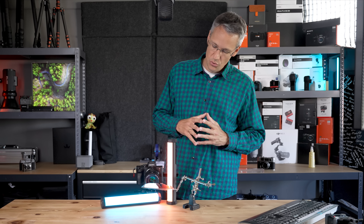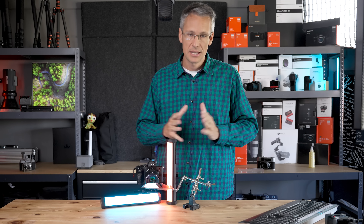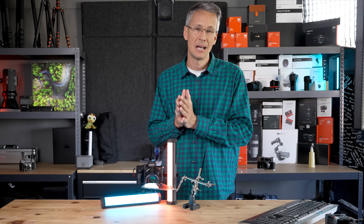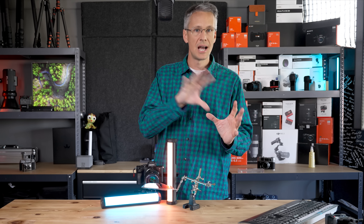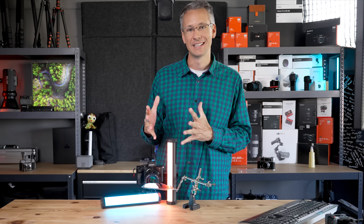Kommen wir zur Tilt-Shift-Funktion. Wenn ihr neu hier seid auf dem Kanal und das Video zum ersten Mal seht, empfehle ich euch, schaut euch bitte zuerst das Video in den Abspannkarten ganz am Ende an. Denn dort erkläre ich ein Tilt-Objektiv. Ich möchte euch jetzt nicht gleich mit einem Tilt-Shift überfordern, denn das ist nochmal ein Skill mehr, was dieses Objektiv einfach so mitbringt.